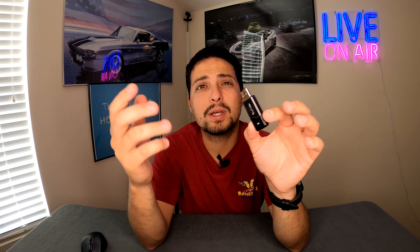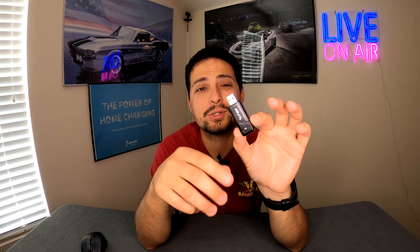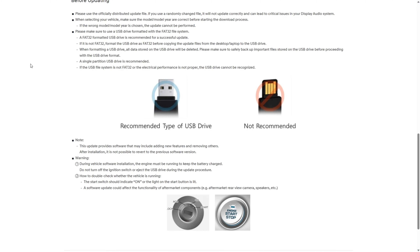I'm going to be using this old 4GB flash drive, which will work perfectly fine for this application. If you can, try to find the smallest drive possible — a 16GB or 32GB is better than a 256GB or 128GB. Smaller is better because large flash drives sometimes don't format properly. So if you can find something that's at least 4GB but as small as possible, that's best. If you run into issues, try a different flash drive. Let's go ahead and format this in FAT32, then we'll copy the files from the zip onto the flash drive.